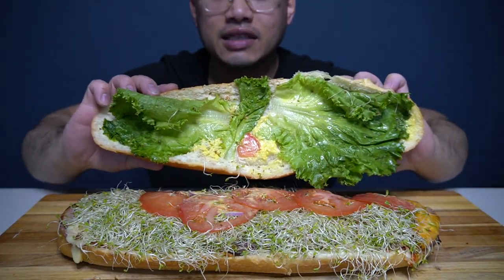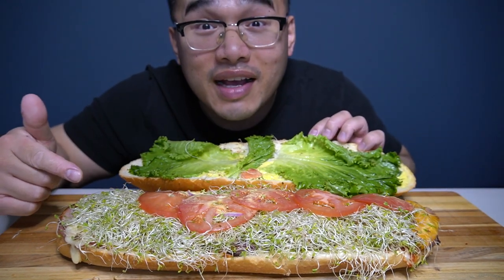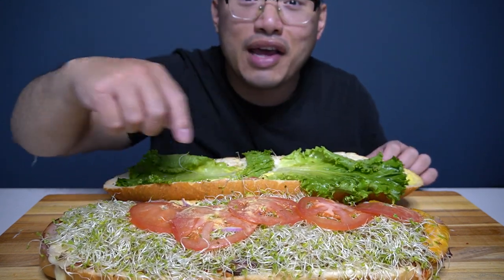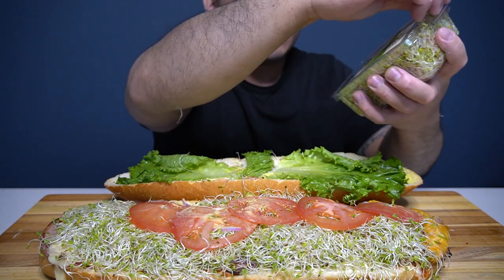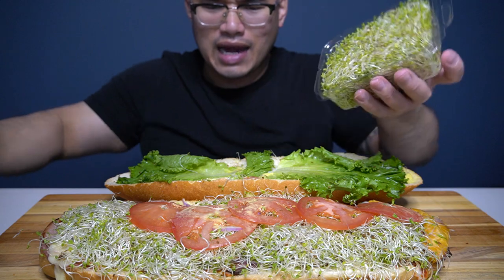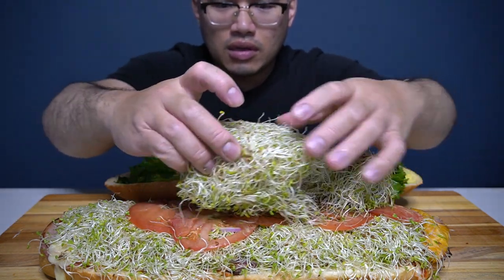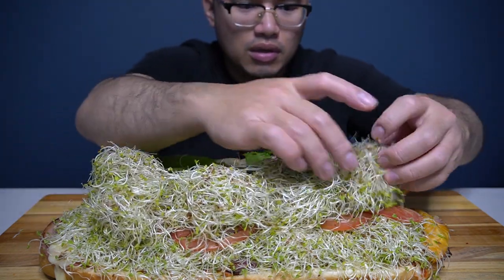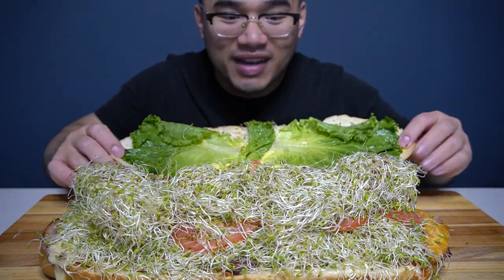Oh, lettuce. Alfalfa sprouts. Two types of cut ham — I'll show you later. I added the alfalfa sprouts in there already, but I want a little more on it. Like that. When it comes out of alfalfa sprouts, I love it.